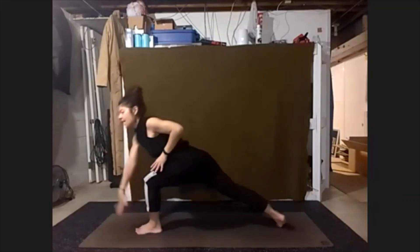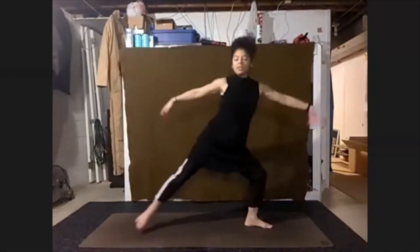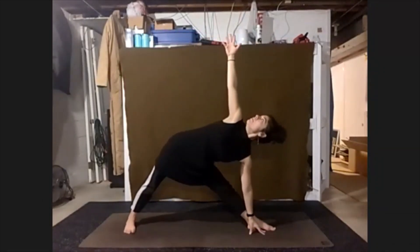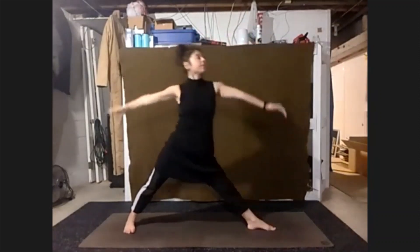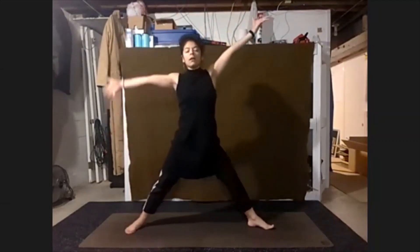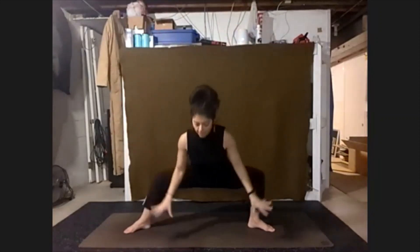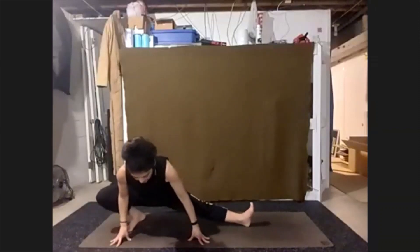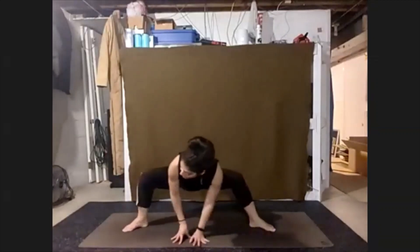Spin that back heel down, open the arms and chest — warrior two. Straightening our left leg — triangle. Right side brings us up — reverse triangle. Return, open the stance, bend the knees. Hands to either the legs, shifting here. Or start to come back towards the floor, finding those side lunges. Keeping hips pretty low.